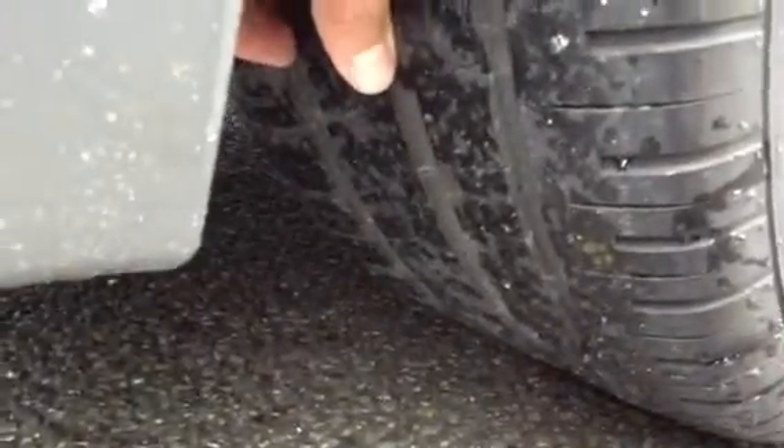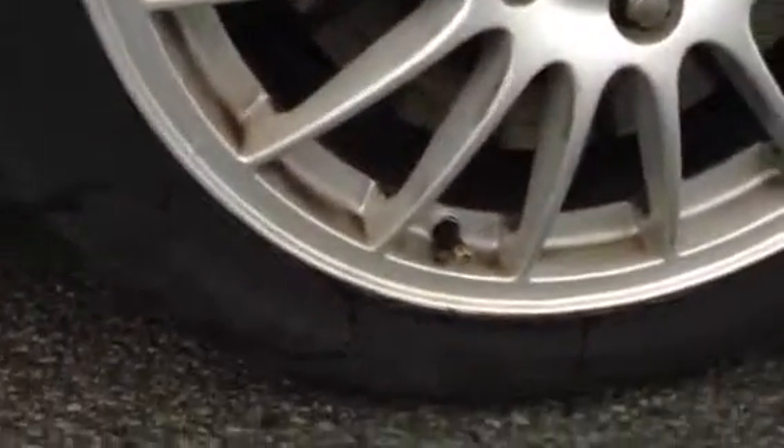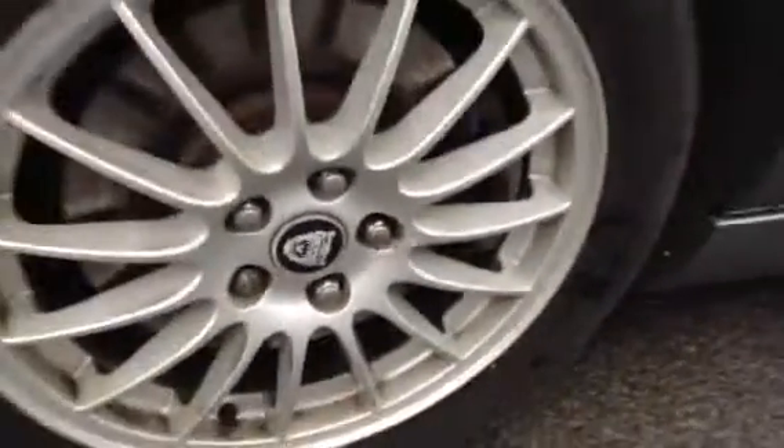Looking at the rear tyre — apologies it's a bit dark — but you've got around 3mm of tread there. Looking at the offside rear alloy, there's some curbing to the top, so be aware of that. Apart from that no real signs of curbing elsewhere, but there is quite a bit of paint bubbling and a few little marks on the alloy.